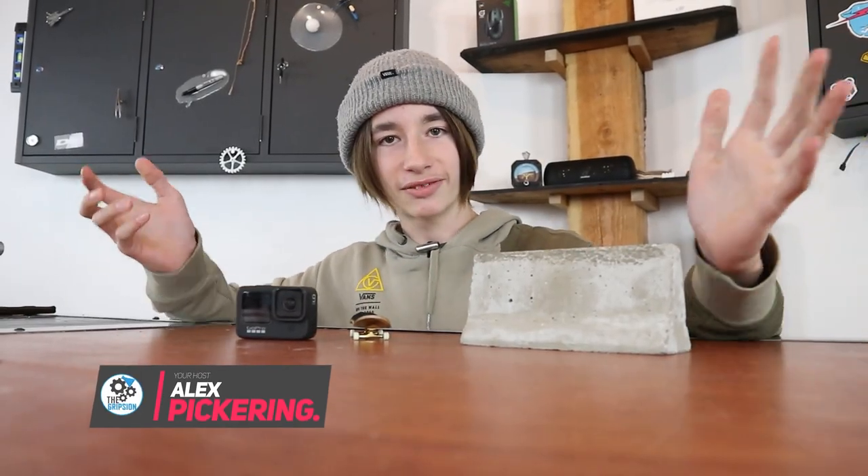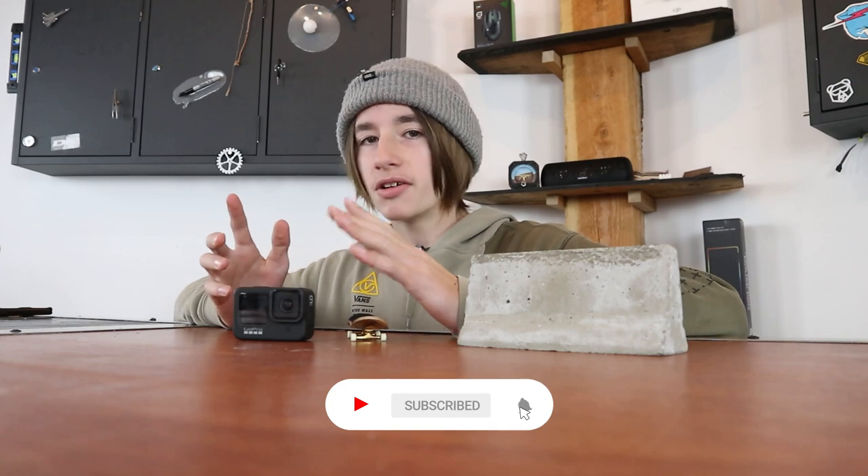Hey guys, welcome back to another Fingerboard Friday. If you've never seen a Fingerboard Friday before, it's basically every Friday I make a fingerboard video. I guess there's kind of no point in doing that because I make fingerboard videos pretty much every other day, but Fingerboard Friday is always a good day.